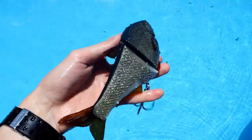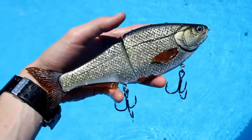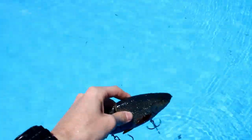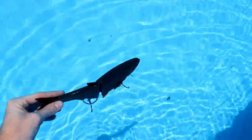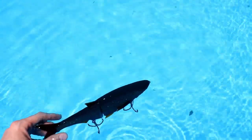Alright guys, this is the Hinkle Shiner Shad from the recent batch. When I first got it I pool tested it and it was actually kind of floating. What it would do is it just barely break the surface, and I'd push it down and then watch it — the tail end would come up and it would touch the surface again.